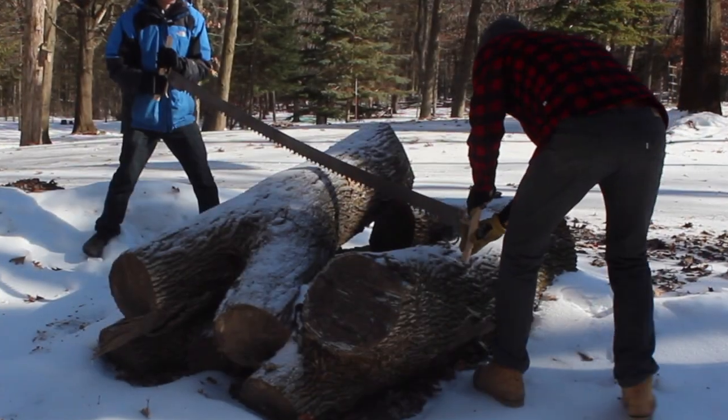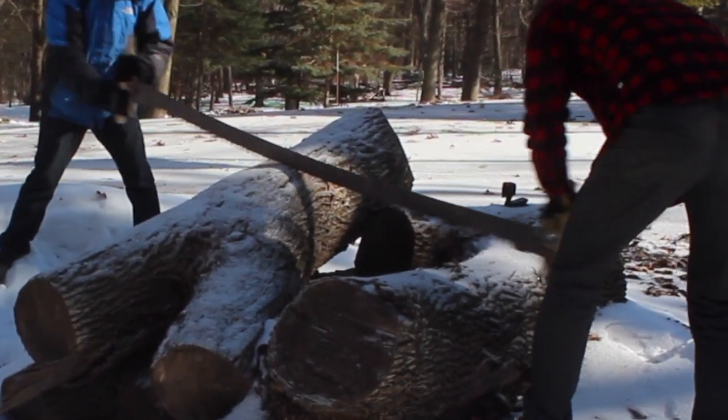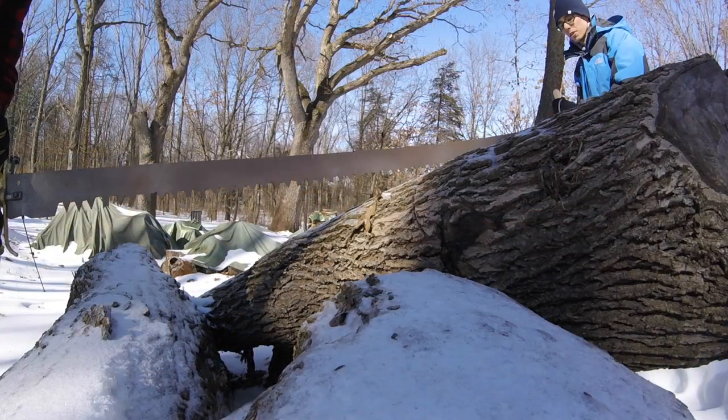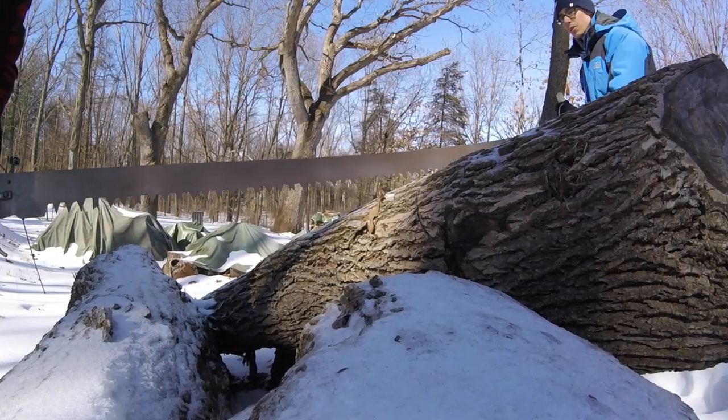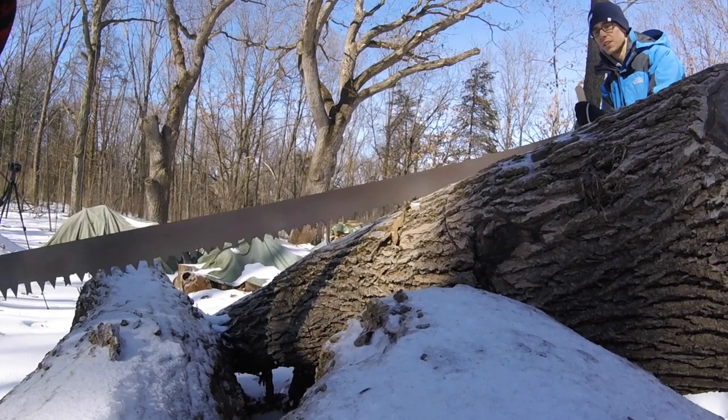After attaching the handles and hardware to one of the saw blades, we test the cross-cut saw on some oak that we had laying on the property. I doubt this is the right technique, and the saw teeth definitely need a good sharpening or tuning, but it was still fun to try it out, even if we did not plan on becoming proficient using this method as our regular source of cutting wood.